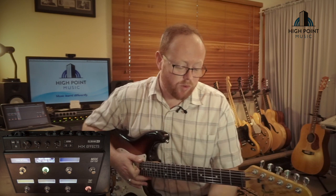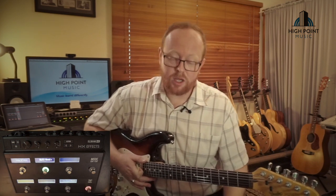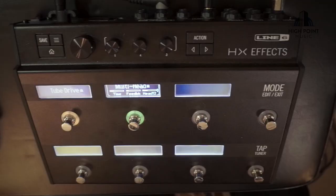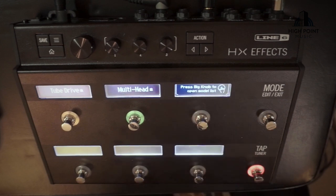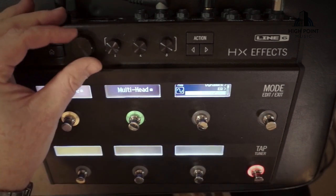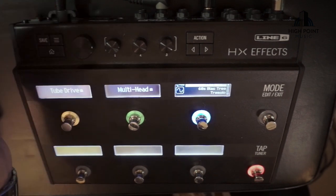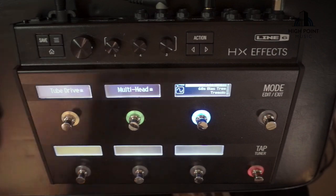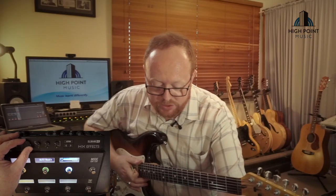If you see a particular setting or you've read about a particular type of delay you'd like to hear on this one, leave a comment below and I'll get into it on the next video. So moving on from delays, I'm going to look at a couple of the modulation effects. Again, to add a new pedal, we just push that button once, tap the scroll wheel, go down to modulation, and we can get all of our modulated settings. There are tremolos, chorus, phasers, flangers, all sorts of cool stuff in here.